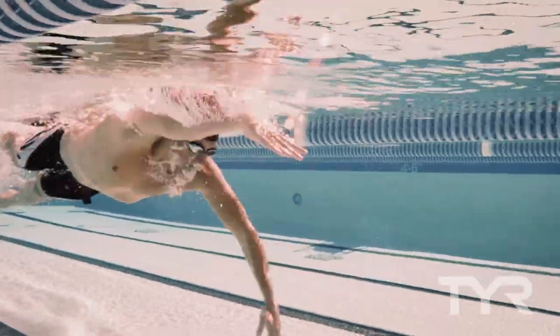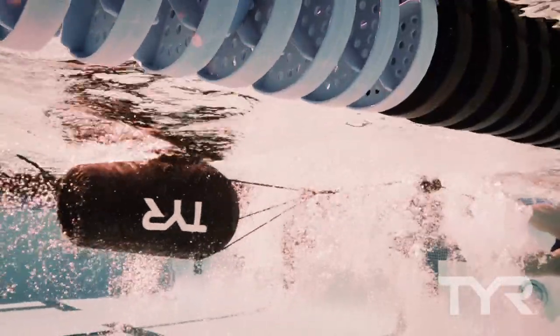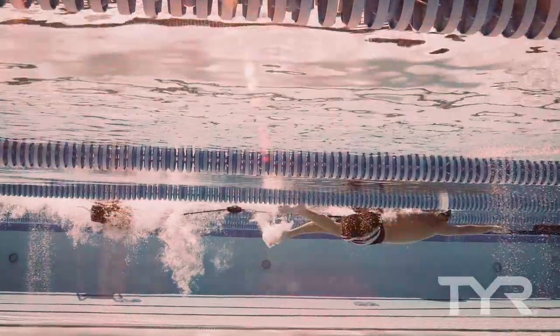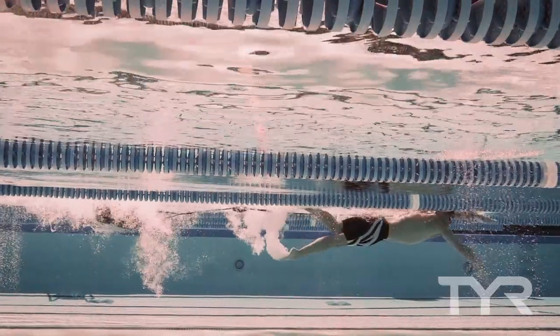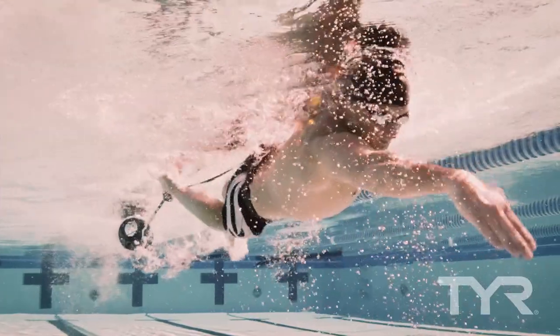The Riptide Drag Chute is a tool for adding additional resistance training into your regular routine by requiring a constant source of propulsion throughout the entire stroke cycle. Resistance training can aid swimmers in building a more powerful stroke, improving overall power, and enhancing stroke efficiency.